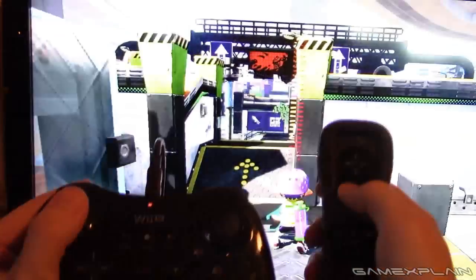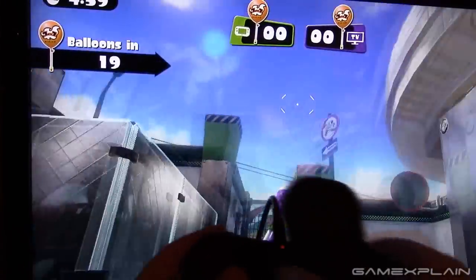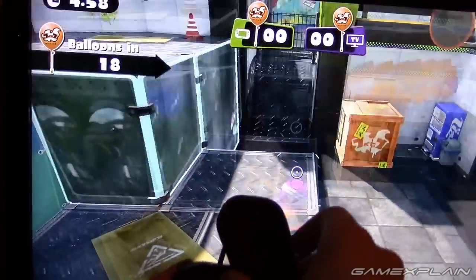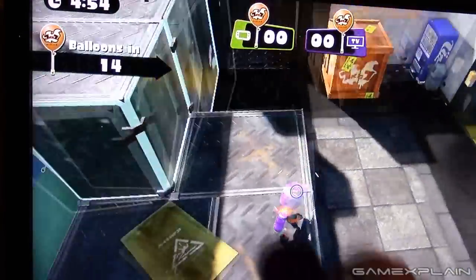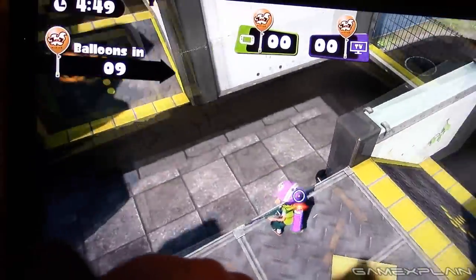So we've got my Pro Controller, and we've got my Wii Remote right here which I am just turning on now. Let's see how this works. You can already tell — so now if I unpause it, you can see I'm just moving the controller around and it is aiming. So that is pretty cool.